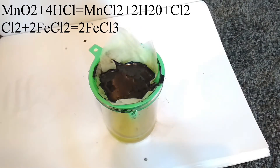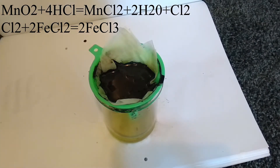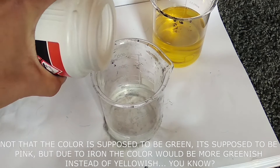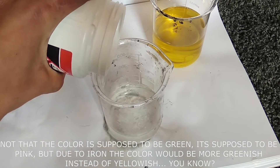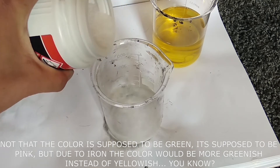The reason why it's yellow is because of the iron 3 ions, where the chlorine gas produced by the manganese dioxide reacting with hydrochloric acid is actually oxidizing the iron 2+ ions into their iron 3+ state, which changes the solution from green to yellow or orange.